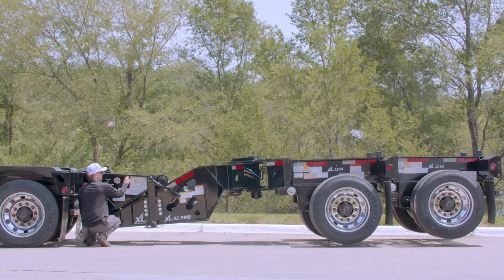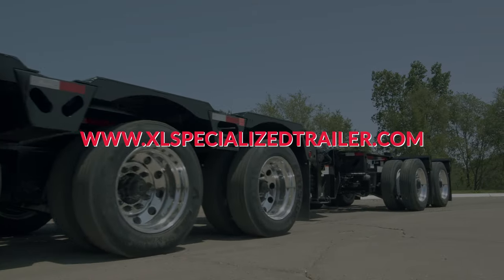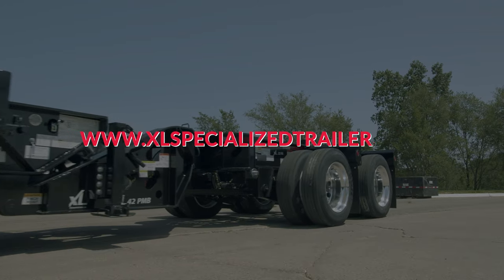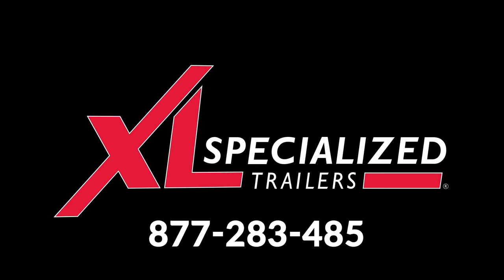Thank you for learning how to operate XL Power Boosters. Go to xlspecializedtrailer.com to check out photos, specs, and options on XL Boosters and many more heavy haul trailers. If you have any additional questions, ask your dealer or an XL sales representative at 877-283-4852.